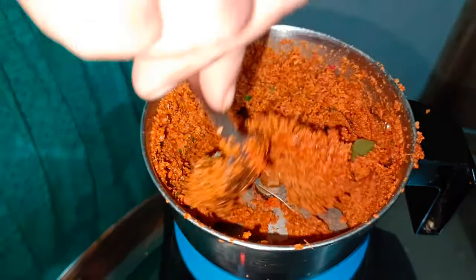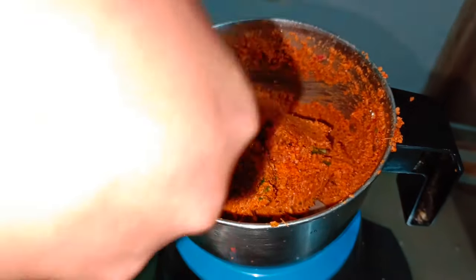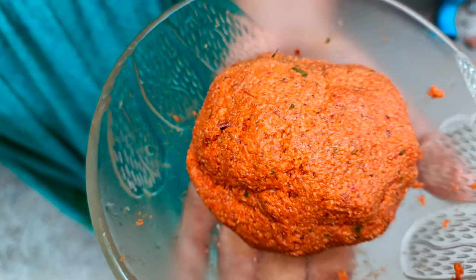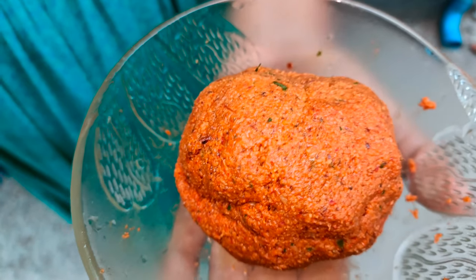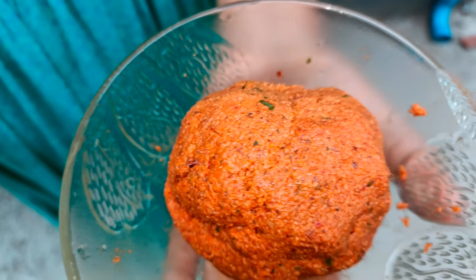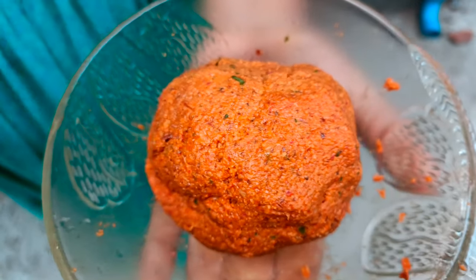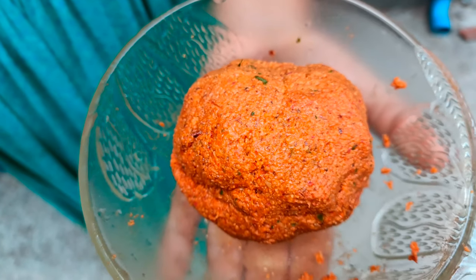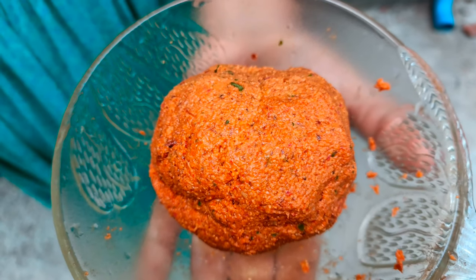Then add the nut with the nut. Now I have to add the nut with the nut. I will add the nut, and I will add the nut for it. It will add the nut with the nut and it will taste good.